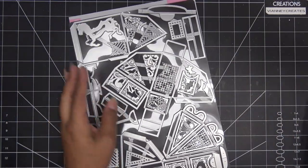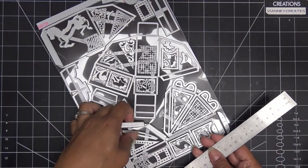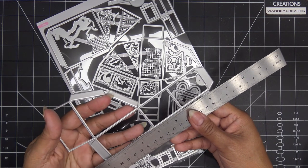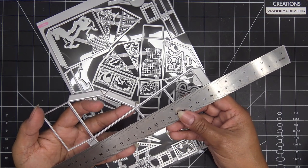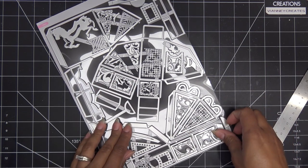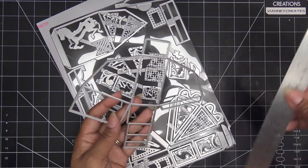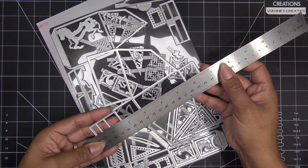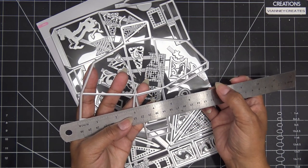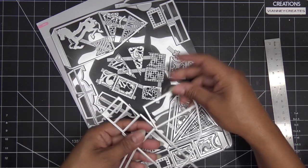I want to quickly show you how big the largest die is, because sometimes we overlook that info on the cover. From the base to the top is about eight and a quarter inches, and the width is about four inches — so about eight and a quarter by four on that big one. The other largest die is six and a half inches tall, and the width at the pointiest part is about seven and a half inches. That's definitely the measurement you'll want to know for your machine.